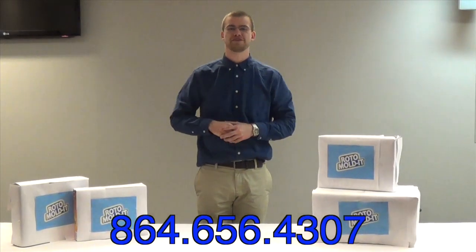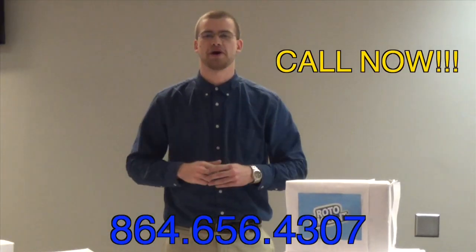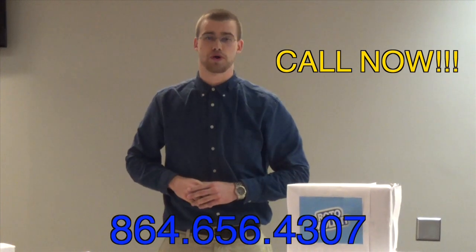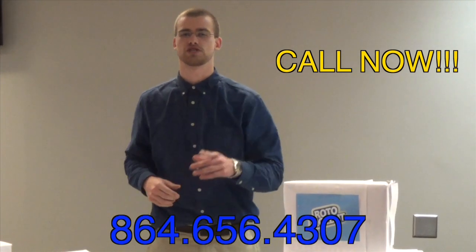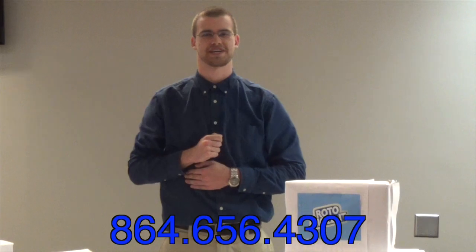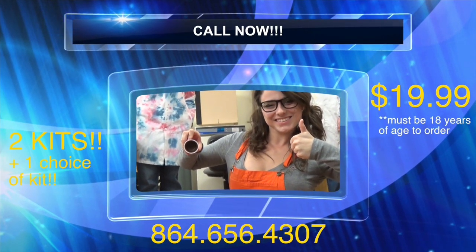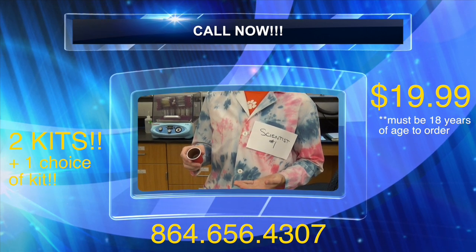The Roto-Mold-It will pay for itself within its first use, but I'm not done yet. Call now and I'll quadruple the offer. We'll send you your choice of Rock and Roll Roto-Mold-It, which helps you make products with larger length-to-width ratios, or the Clamshell Roto-Mold-It for high quality and smaller size — perfect for on-the-go Roto-Molding. All for the same low price of $19.99. Call now. Chocolate bunnies made easy.